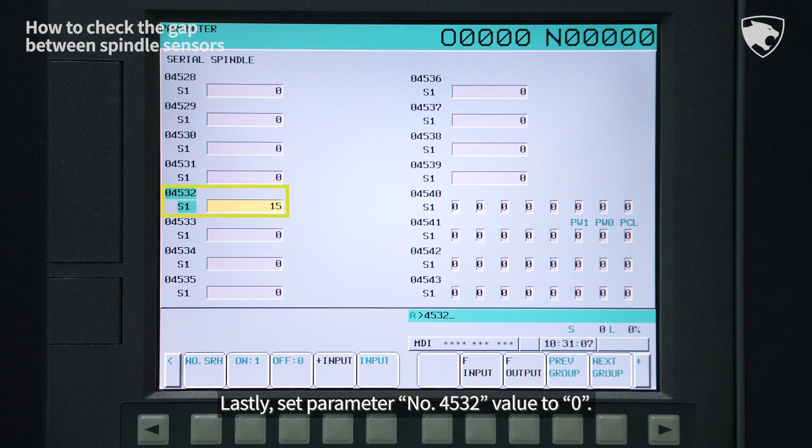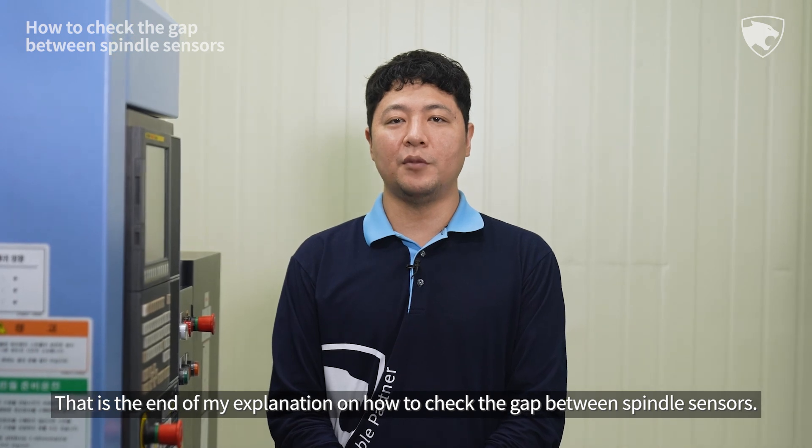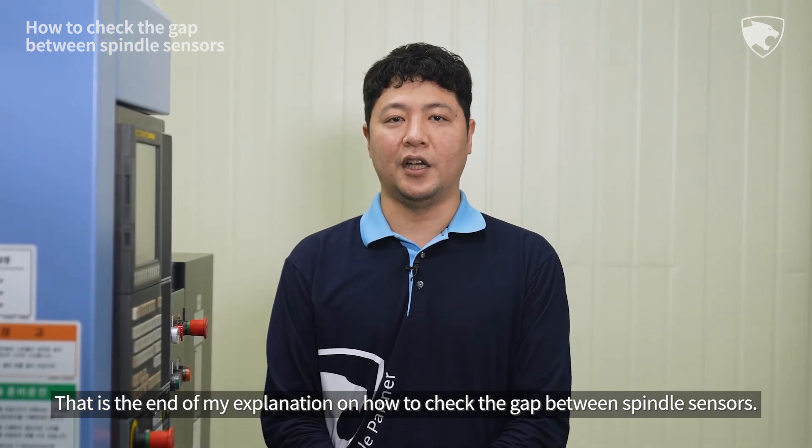Lastly, set parameter number 4532 value to 0. That is the end of my explanation on how to check the gap between spindle sensors.